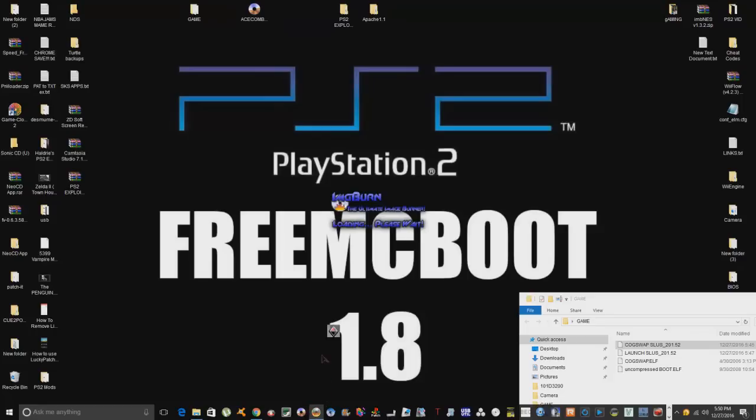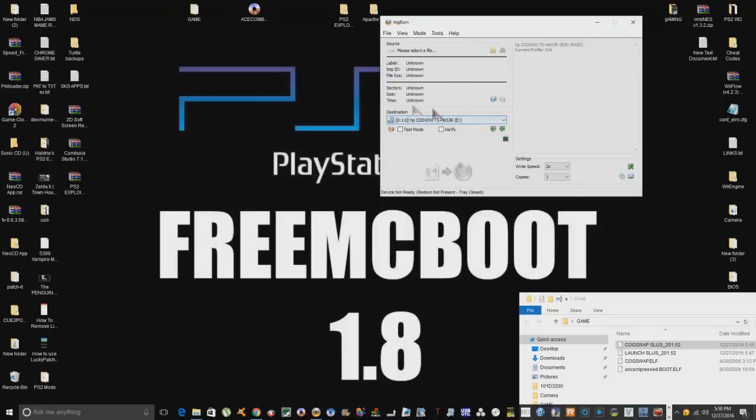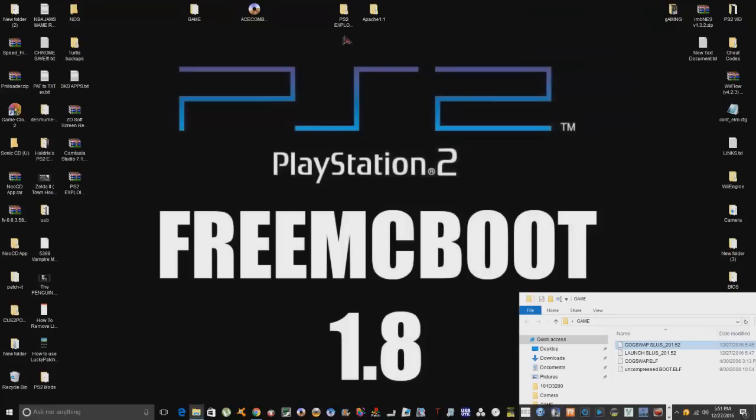Now open ImageBurn, put in a blank DVD-R disc, and choose 'Write image file to disc.' Make sure the write speed is set to 2x, then hit Write. That will be your cogswap disc — make sure you label it. I've already got mine burnt, so that's plain and simple.